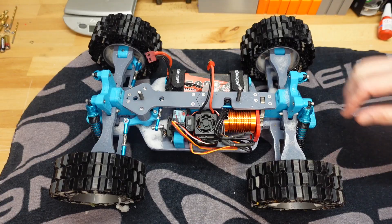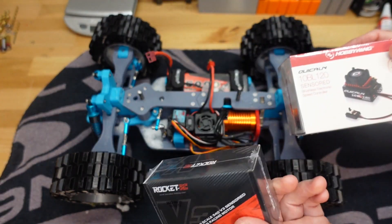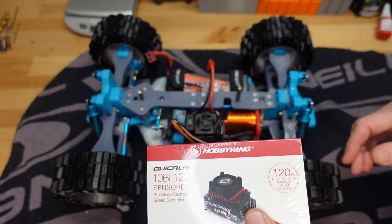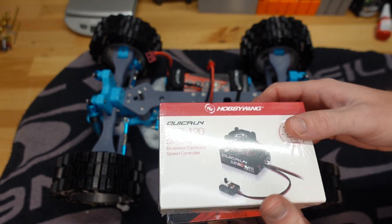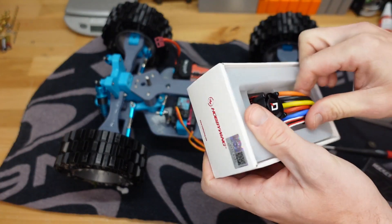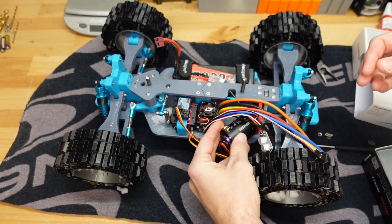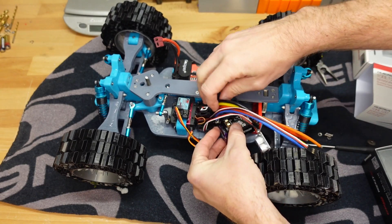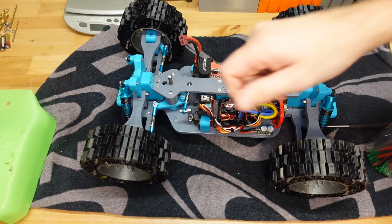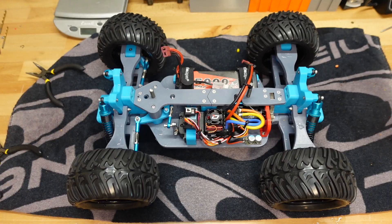All right, time to say goodbye to this unsensored brushless motor and ESC combo kit and hello to this new 13.5T Rocket V3 sensored brushless racing motor and 120-amp brushless sensored ESC. All right, that's pretty good — let's get those new tires on: one, two, three, and four. Here we go again.